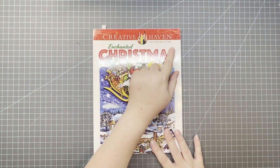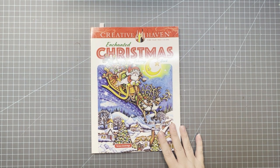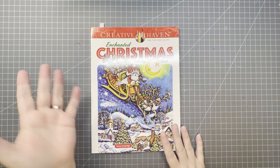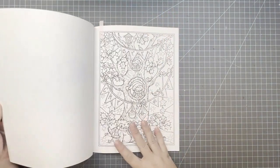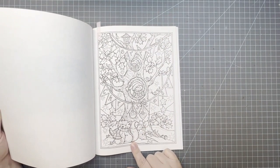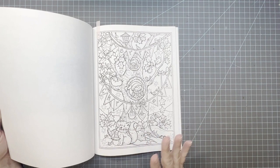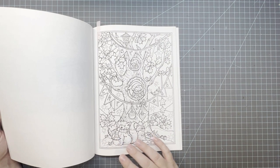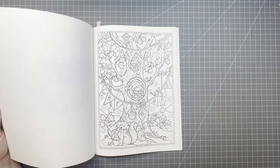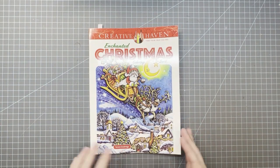Another one is any Creative Haven book — it's also a Christmas book. I picked any page in this book, but the one I want to color is this one — I actually had it flagged for this month but haven't gotten to it yet. The month's not over, so I could still get to it. I think this one's my favorite in this book. It's Creative Haven Enchanted Christmas by Teresa Goodrich.